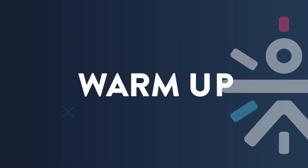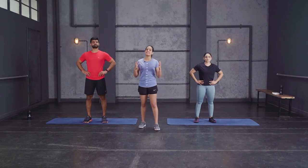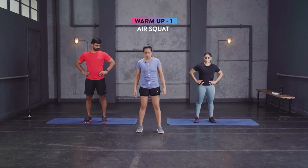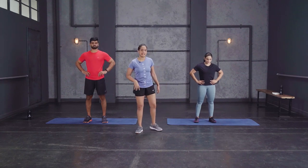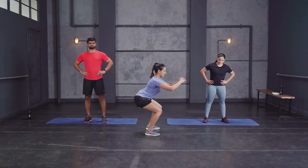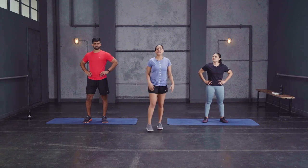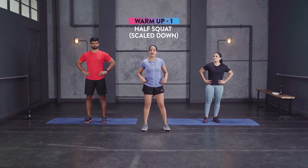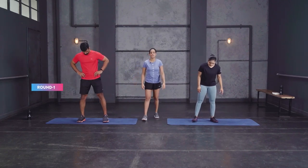Keep a water bottle and towel close by and let's begin with the warm-up. For the warm-up we have two rounds with three movements. The first movement is the simple squat. Stand with your feet shoulder width apart, push your hips back, sit down, chest up, back straight, and stand up tall. Scale down: cut the range of motion, just a slight hinge at the hip for a half squat.